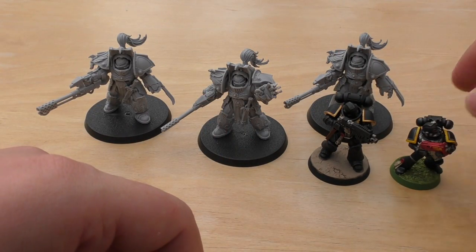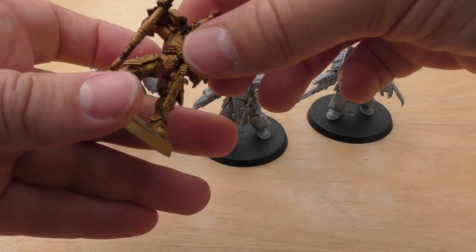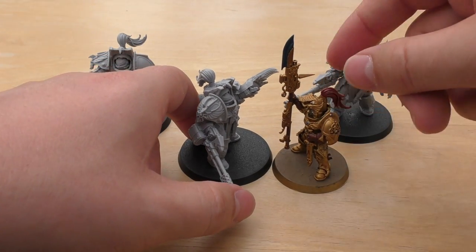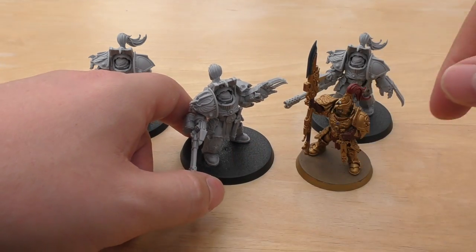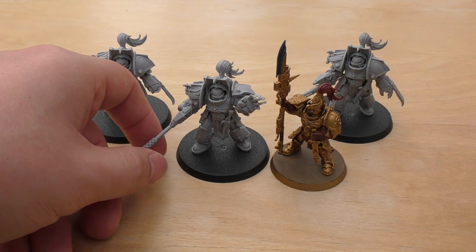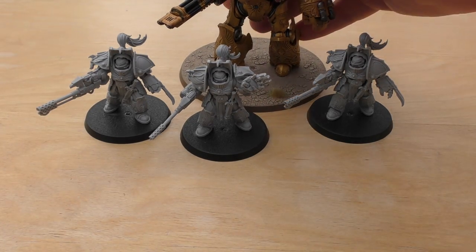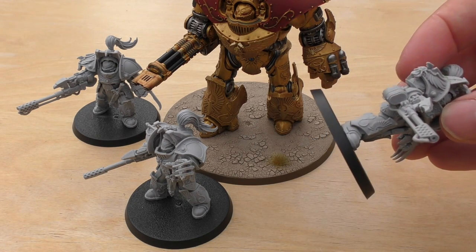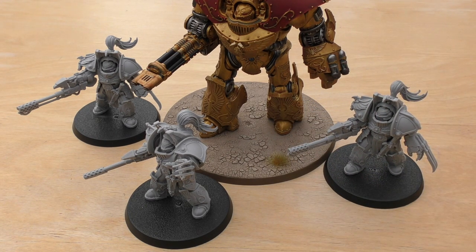That's the Primaris and the mini marine next to them. Let's have a look at him next to Custodian Guard — bigger, a lot thicker. They have the refract fields: a 2+ save and I think a 5+, while these guys will have a 2+ and a 4+ invulnerable. Next to a Telemon Dreadnought — they go quite well with it, definitely sharing a lot of design cues.